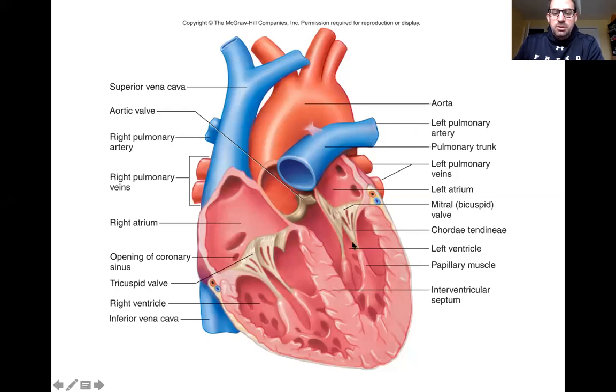All right, guys, there's two things I realized that I forgot to mention in the video that I just wanted to touch on real quickly. One of those is this structure right here, which is the septum, the interventricular septum here.